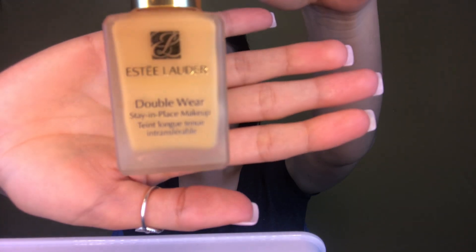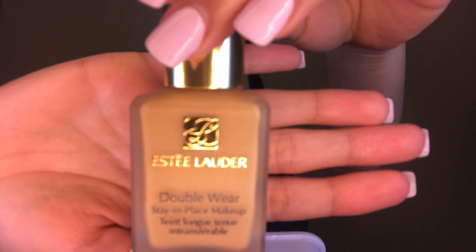Taking my favorite foundation at the moment, the Estee Lauder Double Wear in the color Tawny. I will be applying it with a flat foundation brush, smoothing it over my face, making sure I have an even, flawless layer. I'll be building up, so I'll do a thin layer first and then add a little more in the areas that aren't covered. Then with my damp sponge I'll just be pressing it in quickly to make sure everything is smoothed out.